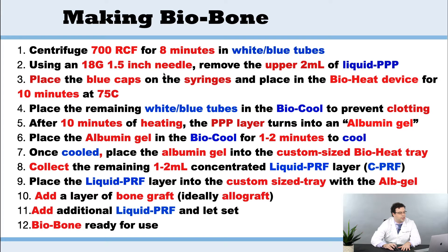We're going to use the 18 gauge needle. We're going to remove the upper two mLs. We're then going to place everything into the bioheat the same way with the blue caps, and this is going to be done for 10 minutes at 75 degrees Celsius. Once that's done, the main tubes — the blue tubes — are going to go into the biocool.